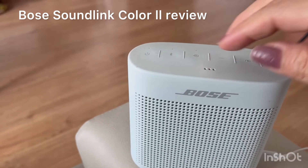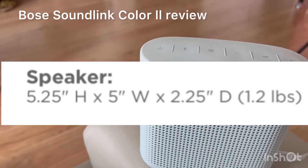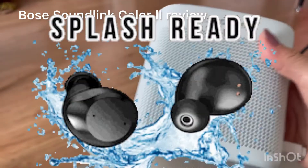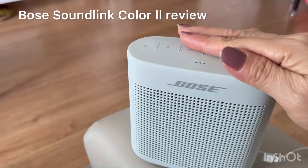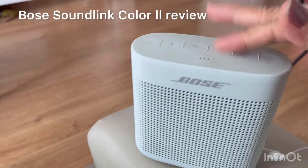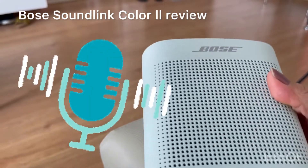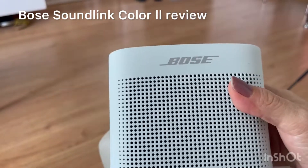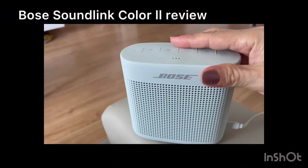This Bose Bluetooth speaker is durable and portable — you can bring it just like I said anywhere. It's also splash resistant. When you touch it, it's soft to touch with a silicone exterior. It's durable; innovative Bose craftsmanship packs big sound into a rugged, rounded, and compact speaker that's tough enough to take wherever your day takes you.